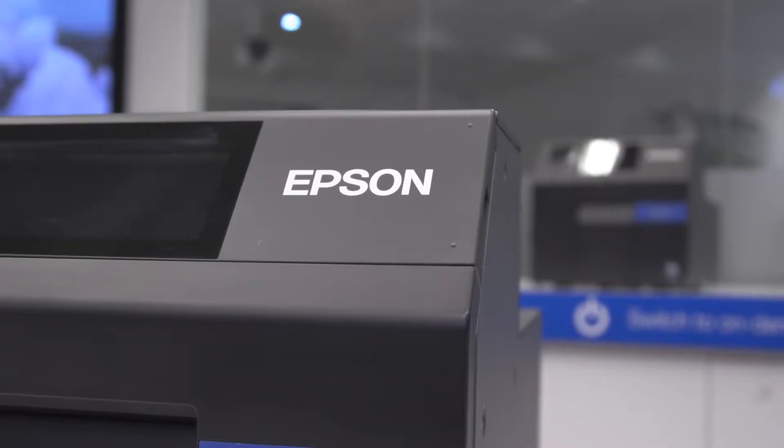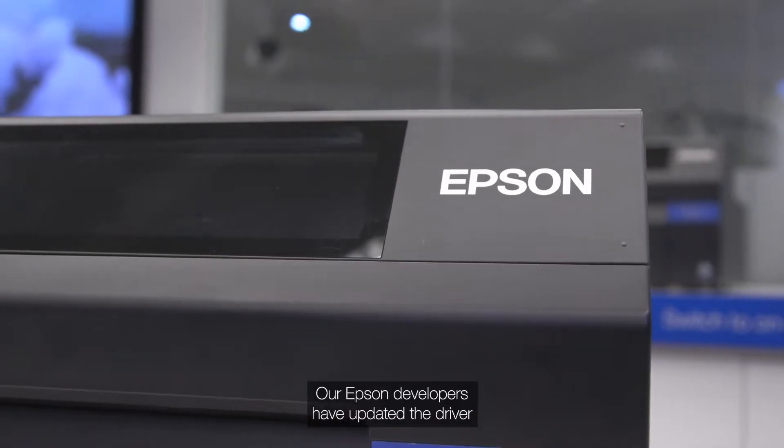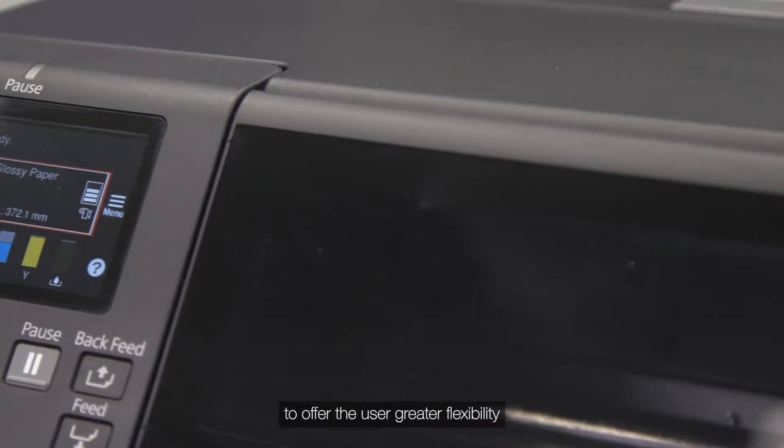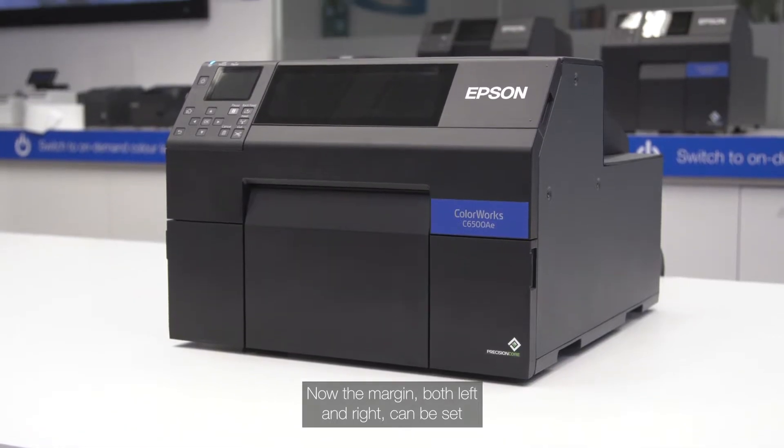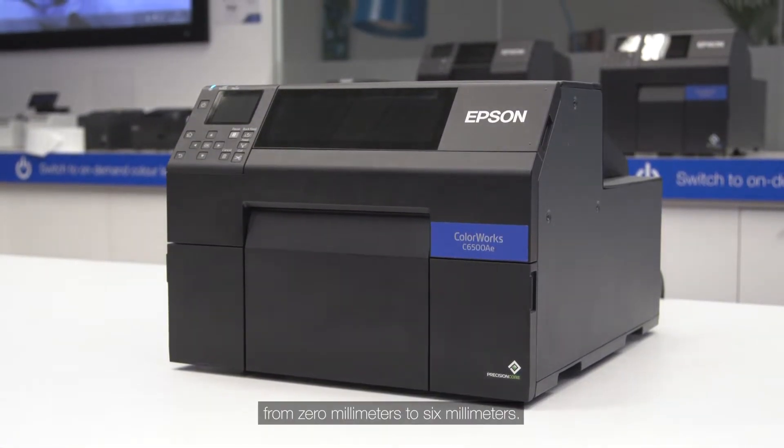As you may be aware, our default margin both left and right was restricted to a minimum of two millimeters, which would be the standard gap between the liner and the label. Our Epson developers have updated the driver to offer the user greater flexibility. Now the margin both left and right can be set from 0 millimeters to 6 millimeters.